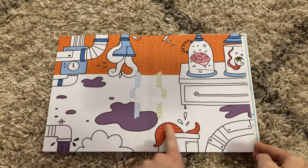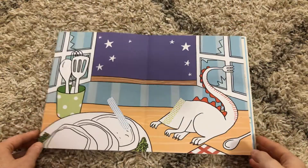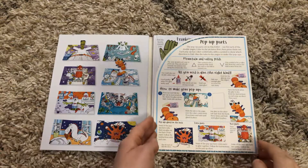You'll also notice that there are green and blue dotted areas on each page, and that is where you will put the pop-up.